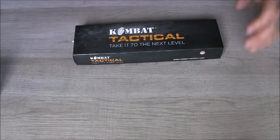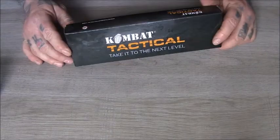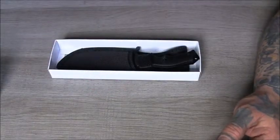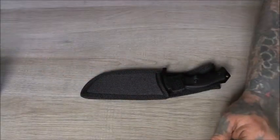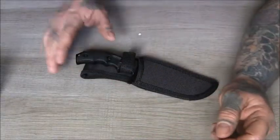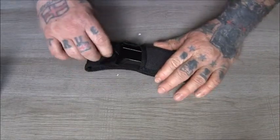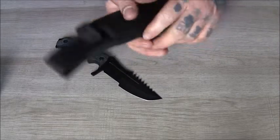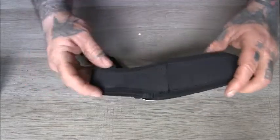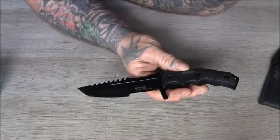Another knife I got from tacticalknives.co.uk, sent as a review — one of the cheaper combat tactical options. It's called the Barracuda tactical knife and it comes with a Cordura or nylon sheath. It's got some sort of plastic insert in there making it pretty rigid — just a standard sheath.